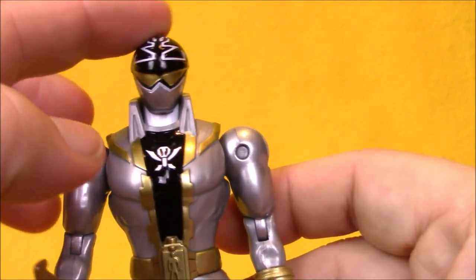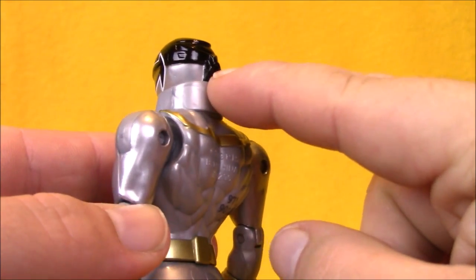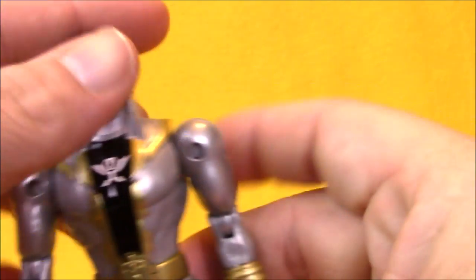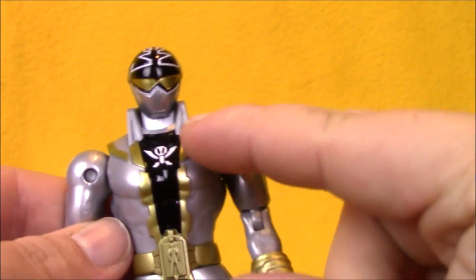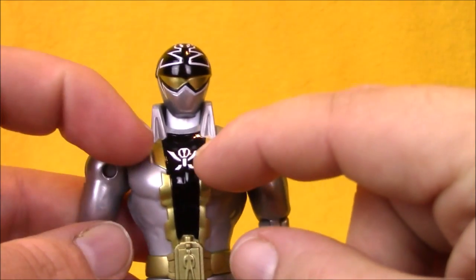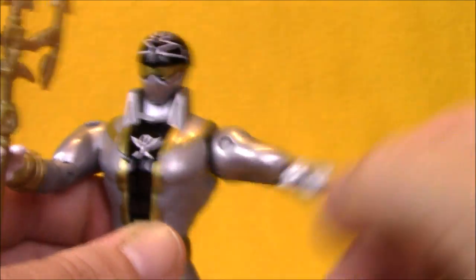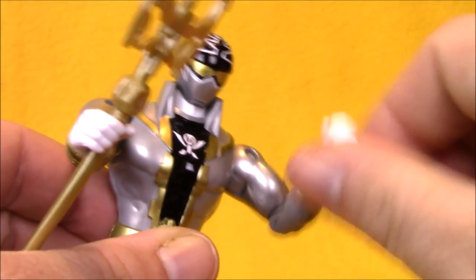He's got his skullcap-looking thing here with the design on it, which I never realized in the show was like a pirate bandana until I saw it on the action figure. He's got his tall coat here — it does hinder his neck articulation some. Great paintwork on the chest here with the black and white shirt with the silver and gold coat over top. He's got great range of motion in the shoulders, elbow joints, and glove cut joints here at the wrists.